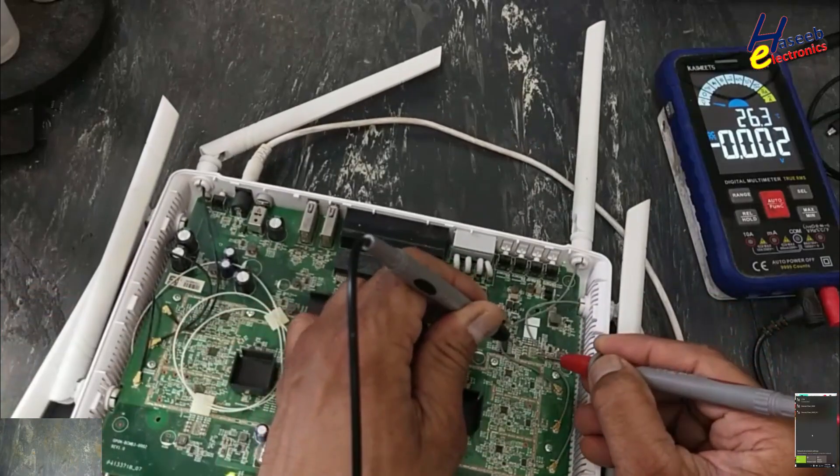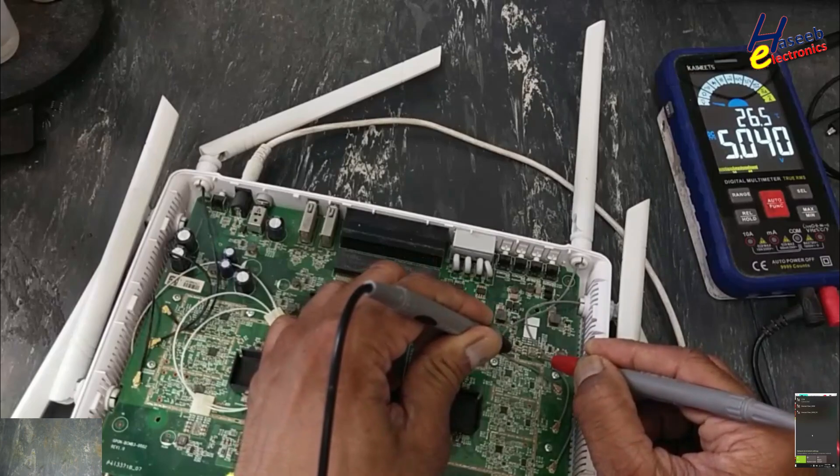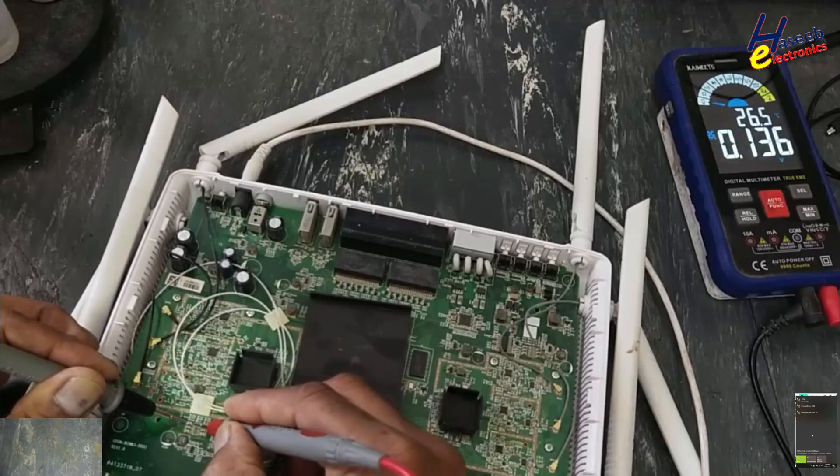And this regulator is for 2.4G. This 2.4G section — 5 volts is good. But this 5G section — no output.